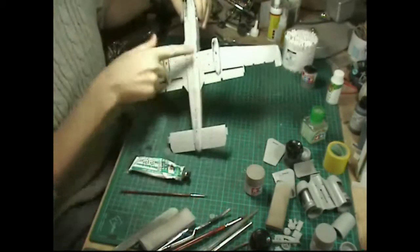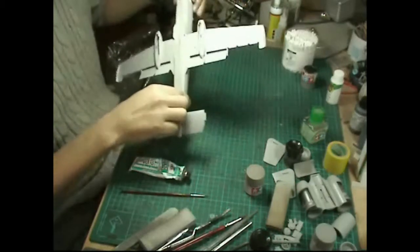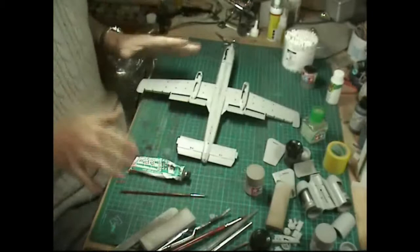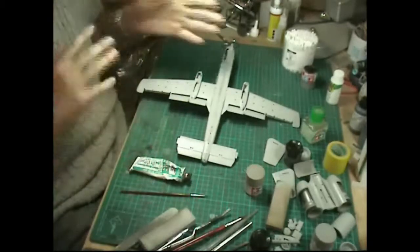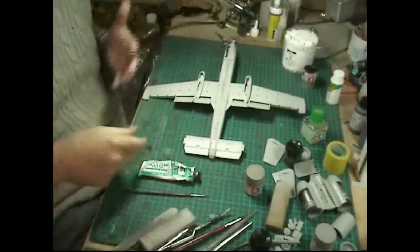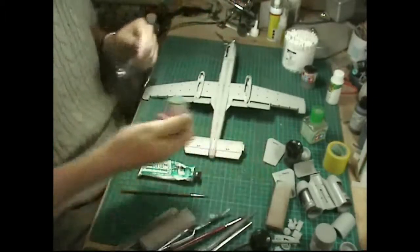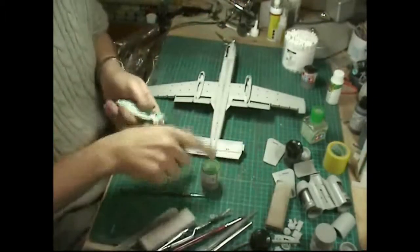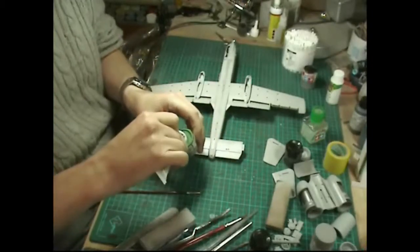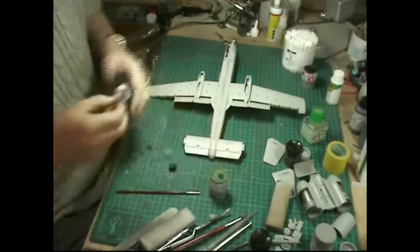We've got some pretty nasty gaps to take care of down here. They're not too bad - I've seen a lot worse - but a few people have been asking on the forums about things you can do with putties. What I thought I'd show you is one technique where you actually thin down the putty. I've got some squadron green here and this will work with most putties.